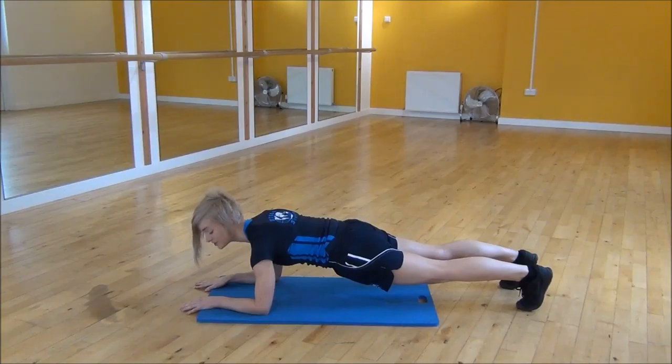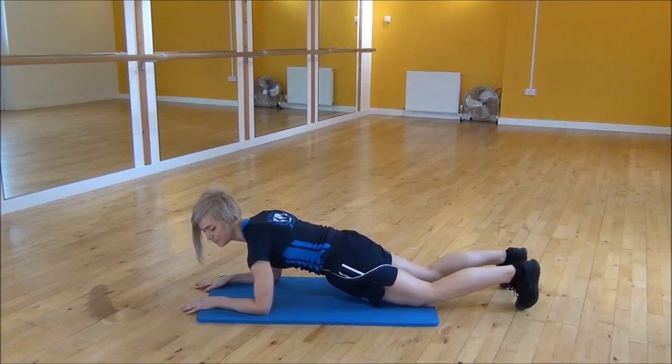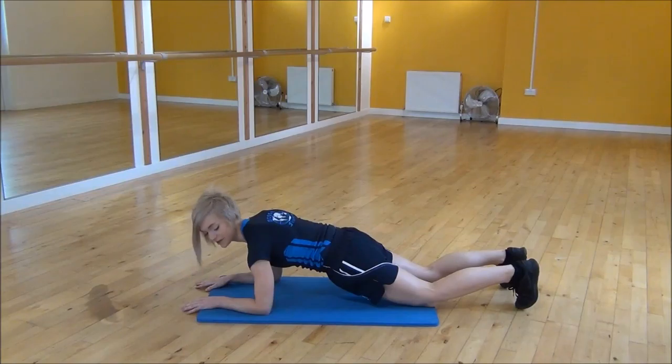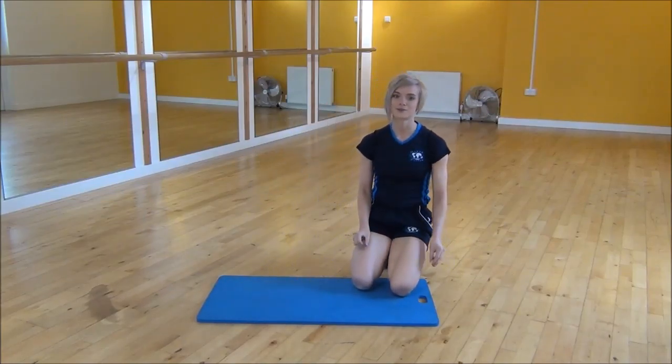So if you want to make this exercise easier, all you need to do is pop your knees down onto the floor, while keeping your back flat. The most important part is that your bum is not way up in the air, and that your core is nice and tight. So that's the plank.